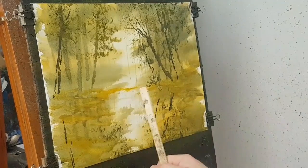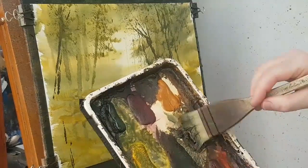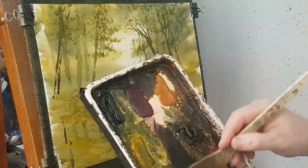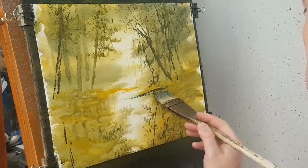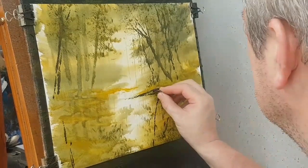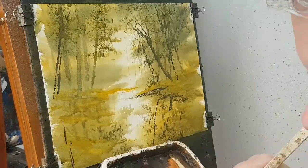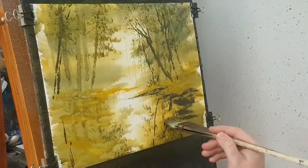Now I'm going to define these riverbanks a bit more. They're fairly dark so I'm not going to bother cleaning the brush — just a bit of brown and a bit of blue. Let's put these banks in. Before it dries I might do a little bit of scraping there, just a few little tweaks — stones, rocks, pebbles, all this sort of stuff. A bit more down there.